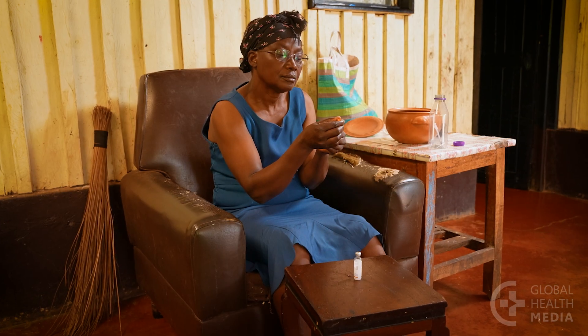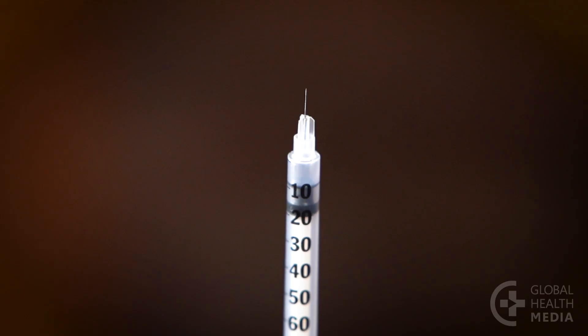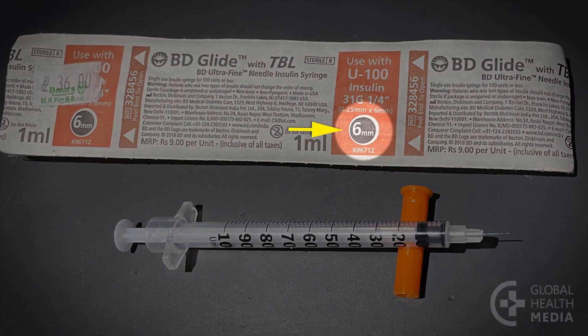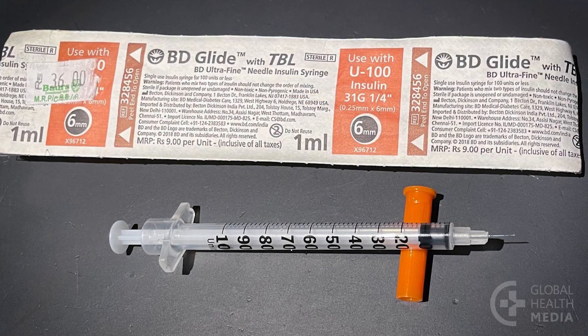Here's how to draw up your dose in a syringe and give yourself an injection. First, use the shortest, thinnest needles available — for example, 4 to 6 millimeters long and 31 gauge. A short, thin needle is the key to painless injections.